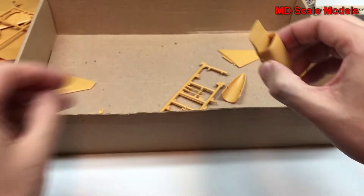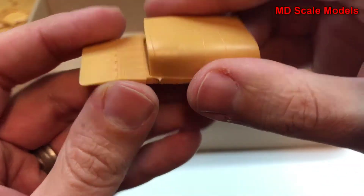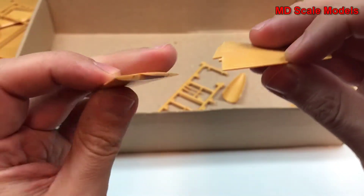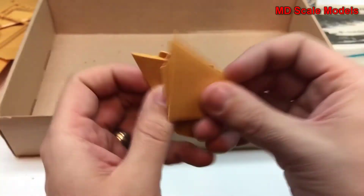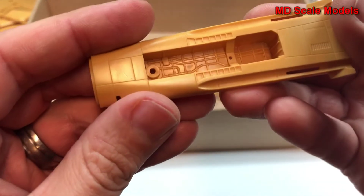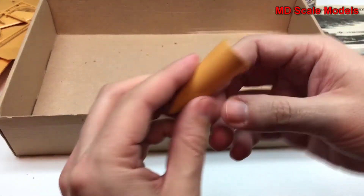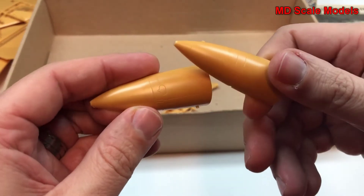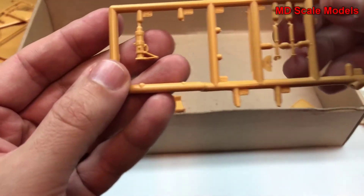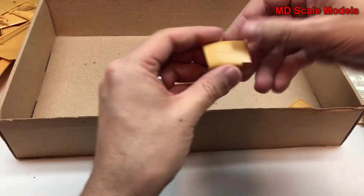Here is our cockpit, which has got no surface detail. We do have some air intakes, which are nicely molded. Here's our stabilizer elevator. There's a nose wheel well that's got some good detail. This looks like part of our nose, two pieces, some landing gear parts, maybe some air brake parts, and our other air intake.